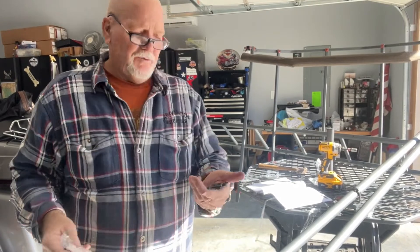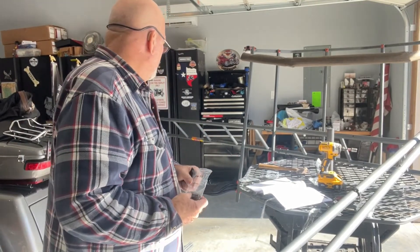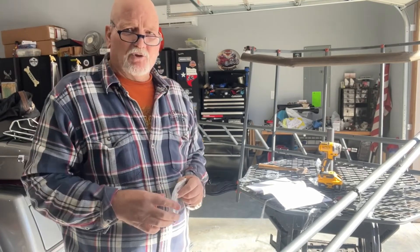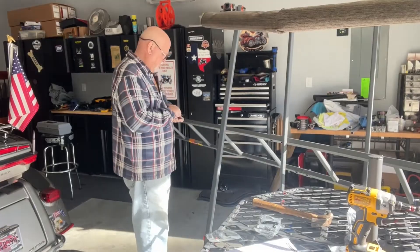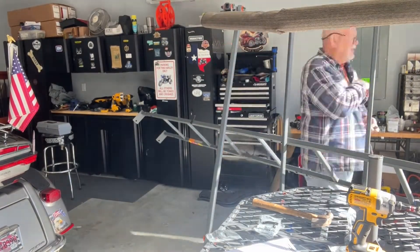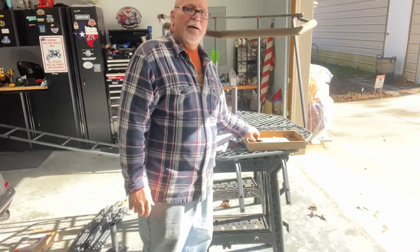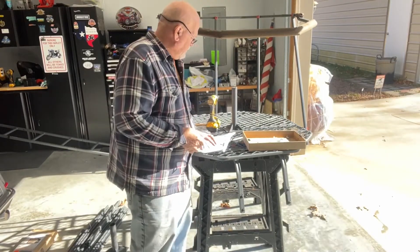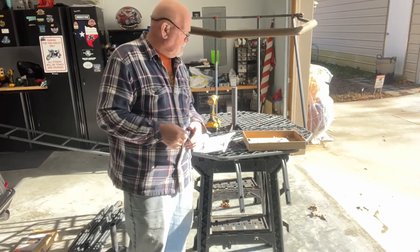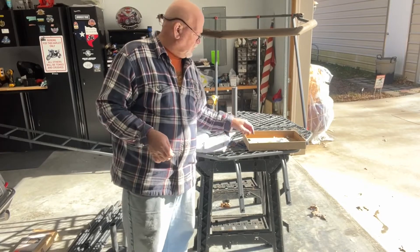We're going back to step 15 now. We're going to install these little angle brackets on the ladder so they can get going. Lessons learned from me and my mistakes — make sure you stick with the 16-foot procedures.